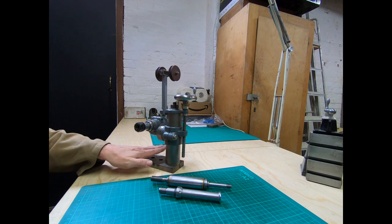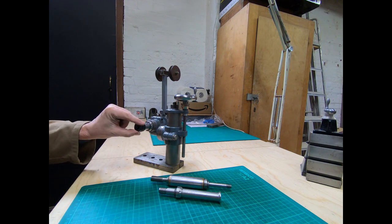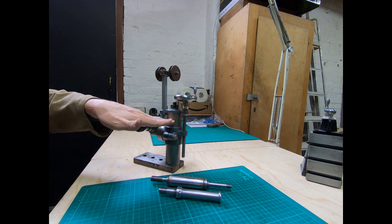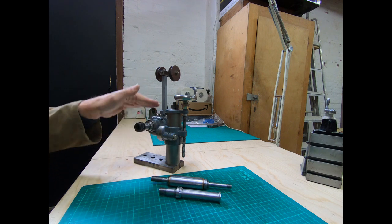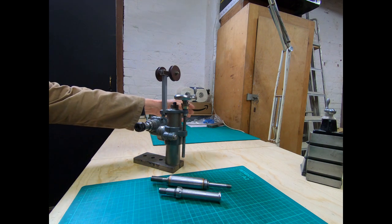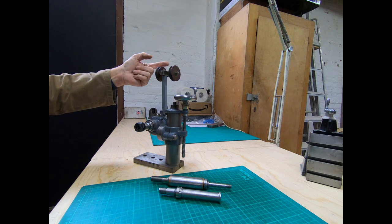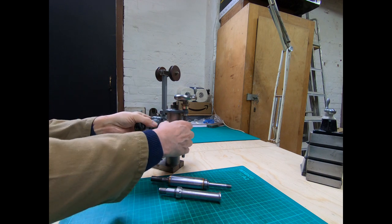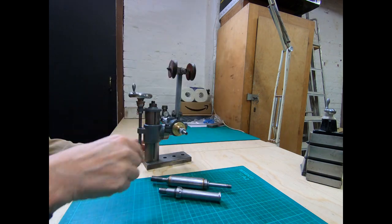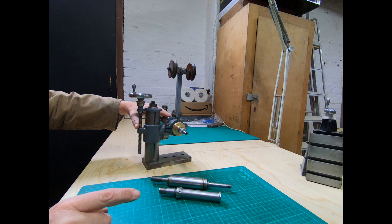You secure this to your lathe — you've got a hand wheel to move it up and down. This has been adapted to take ER16 collets, so in addition to being able to move it that way, you can move it this way as well. Traditionally they were run with a separate motor — a drive belt that would come up and over, down to the pulley at the back, back up and back to your motor — so that would give you your drive.